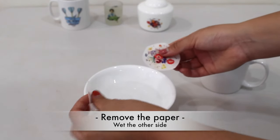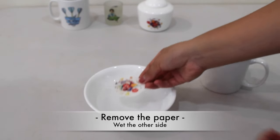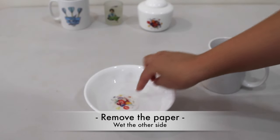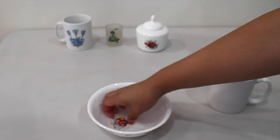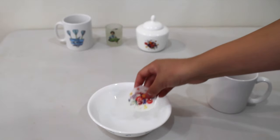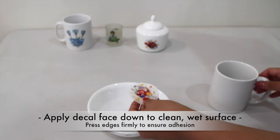After you remove the paper, dip the decal into clean water to wet the other side. After about 30 seconds, your decal is ready to apply.